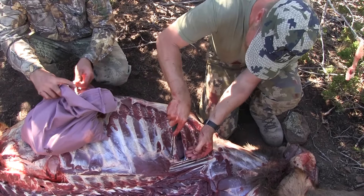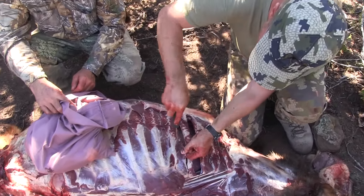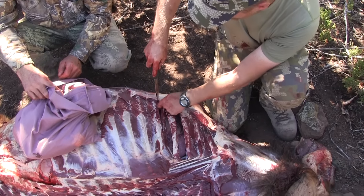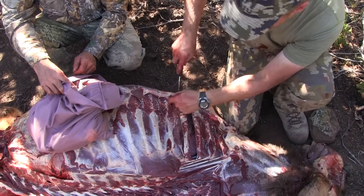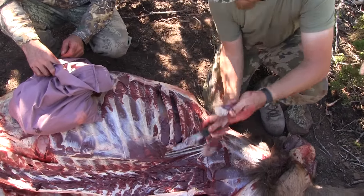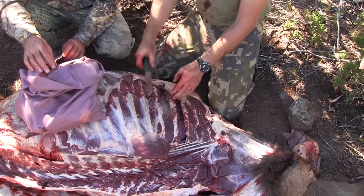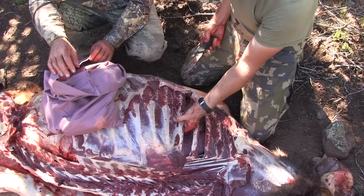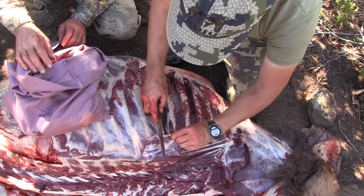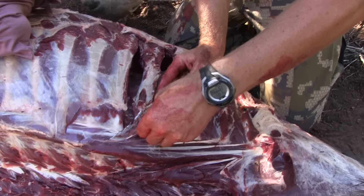If you want to take the rib meat, by all means go — take everything you can. In this case you've got the chest cavity there. Just stick your knife down and cut between the ribs all the way to the bottom. Round off the bottom. On a small bull, there's not just a lot there, but it all ends up becoming burger.